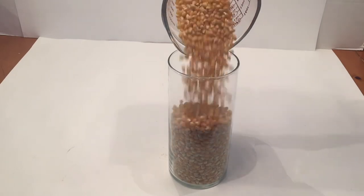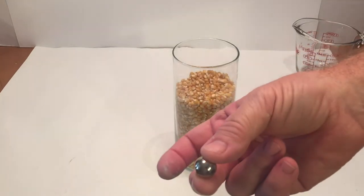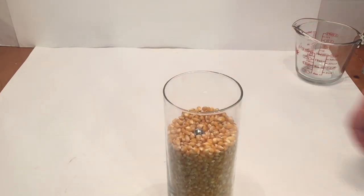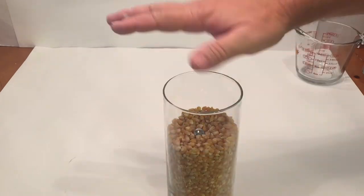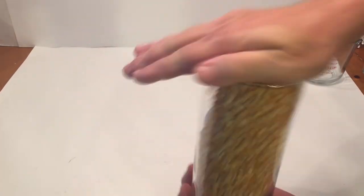The fluid begins to flow when the container is shaken from side to side and up and down. The high-density metal ball sinks, while the low-density ping-pong ball bobs up to the surface. If shown as a magic trick, like I did earlier, it appears that the metal ball turns into a ping-pong ball.